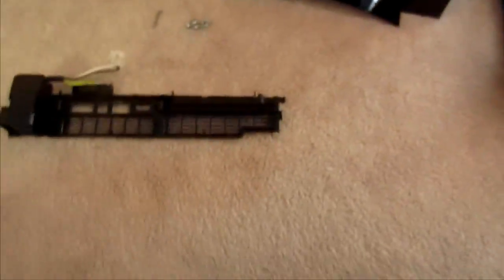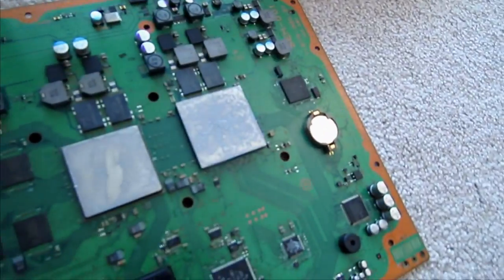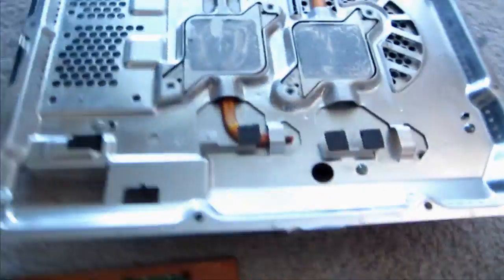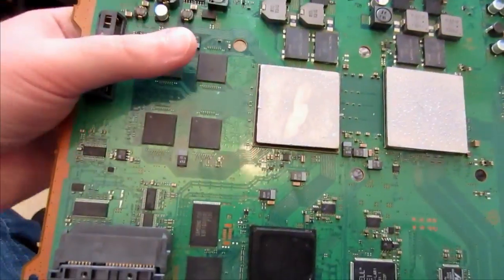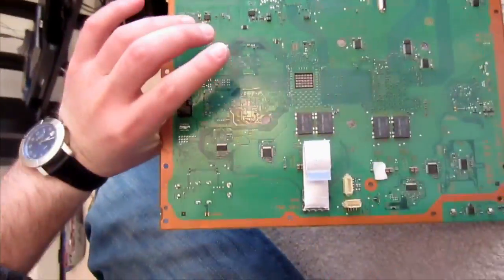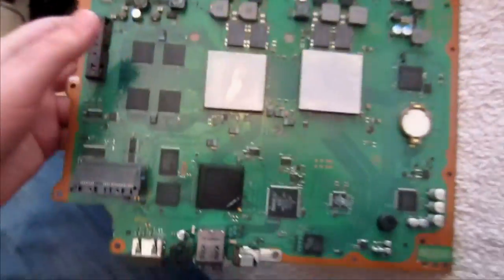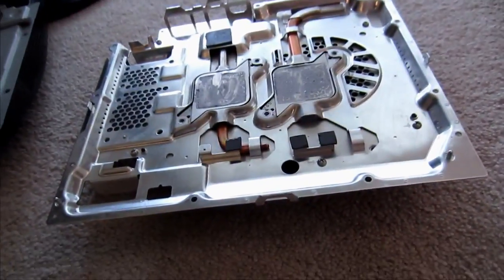Pretty proud of myself that I got all the way in there. I think what I'll do is clean that off. Try to remind myself to get everything nice and clean. That's one side of the board — there's the other side. Badass, dude. Let's get to cleaning and reflowing, homie.